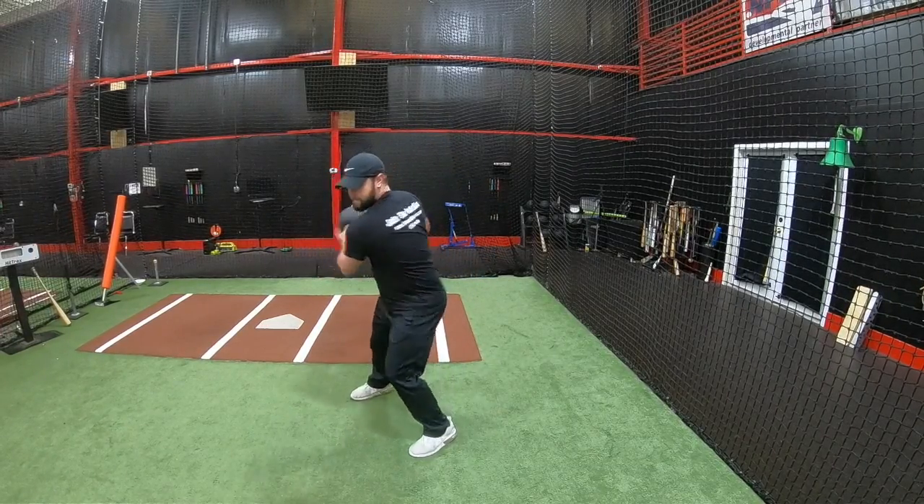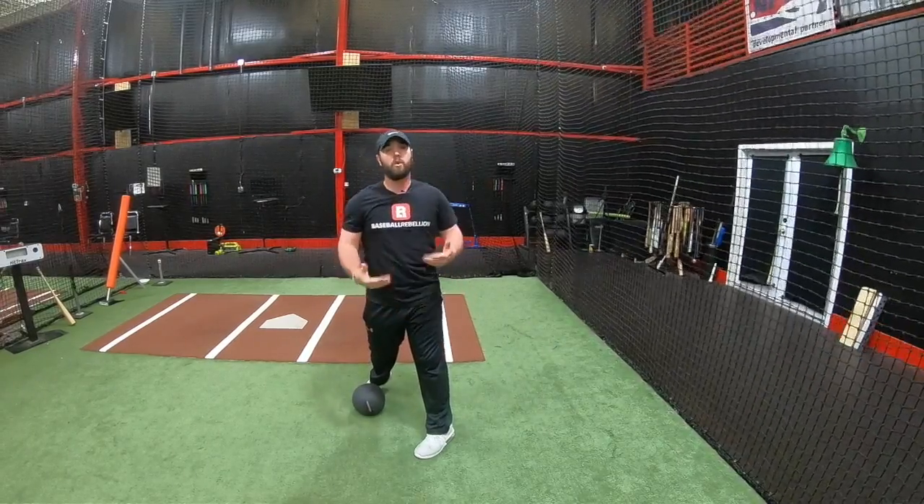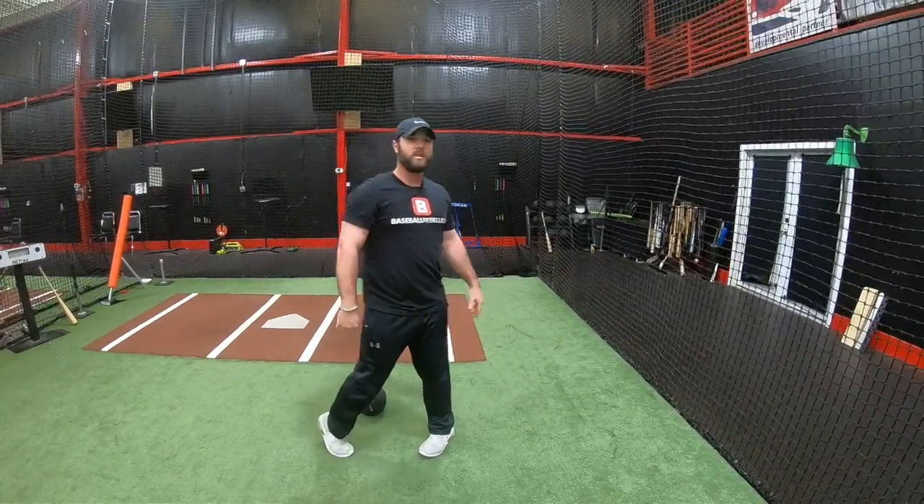It looks a little something like this. You'll see a little bit of the heel come up, but what we want to avoid is the over-rotation in the back foot pulling. Again, this just gives our hitters a better understanding of direction as well as deceleration. Thanks for watching.